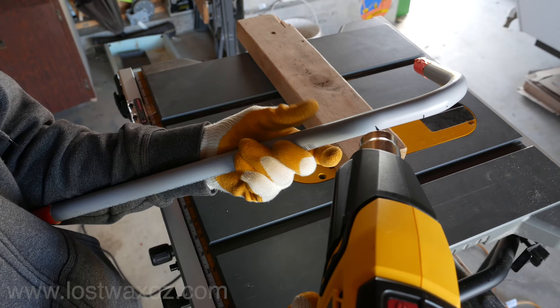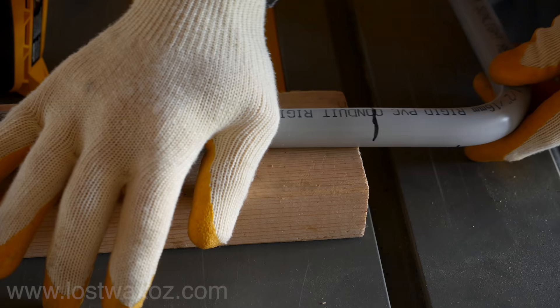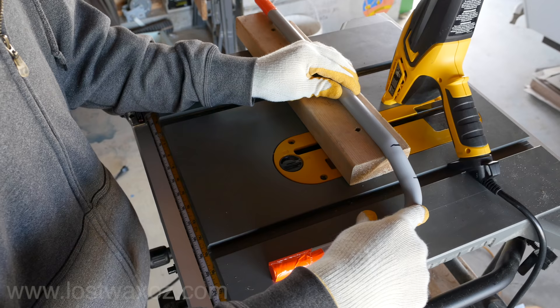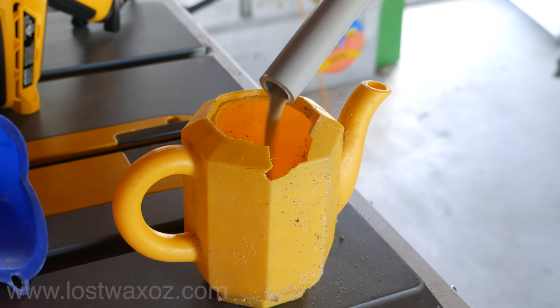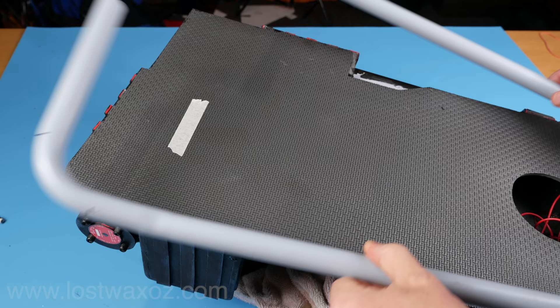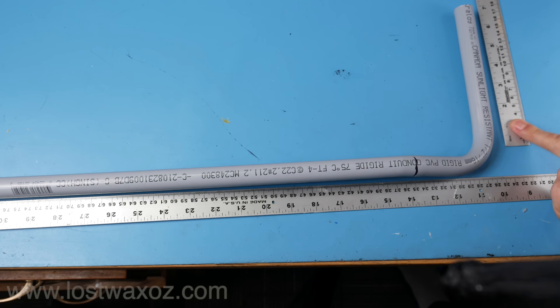Go back to your heat gun and heat a small area right at that line. Lay the long straight end down on a 2x4 with the mark right at the edge. Now bend the pipe down onto the flat surface below, trying to keep everything square and straight. Take off the tape and release the sand. Now do the exact same thing for a second pipe — just make sure it's a mirror image. As you can see there's a bit of overlap on the ends of those pipes so we're going to measure and cut those off now.